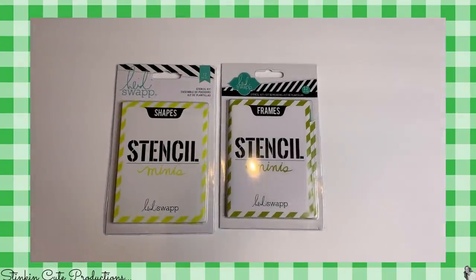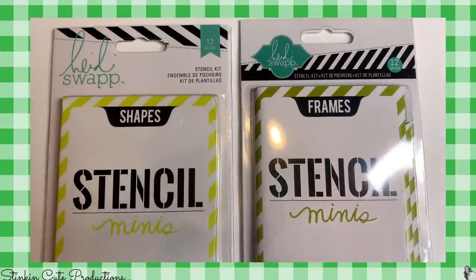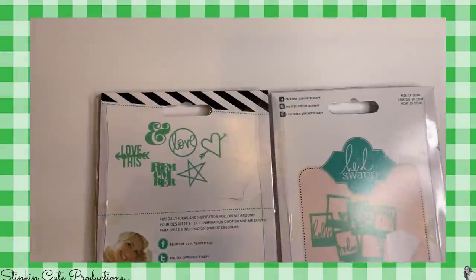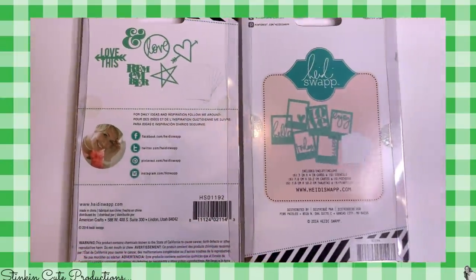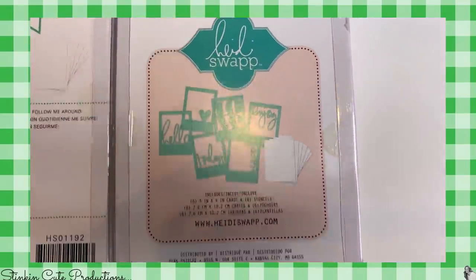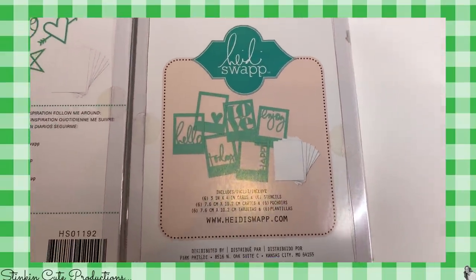How about this cool find? These are shape stencils by Heidi Swap — they're minis. This is what comes in each pack. This set here is a stencil frame. These look amazing, I can't wait to try them.